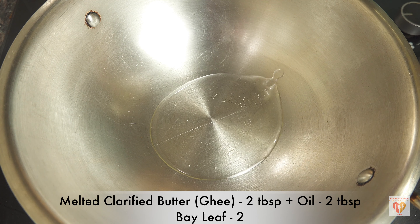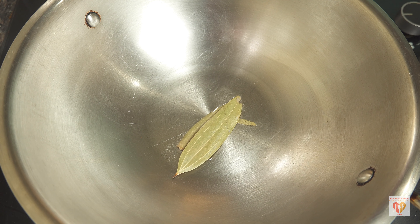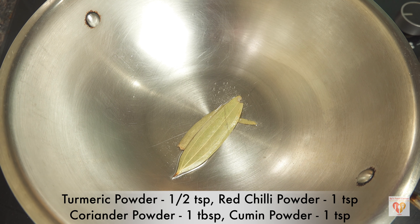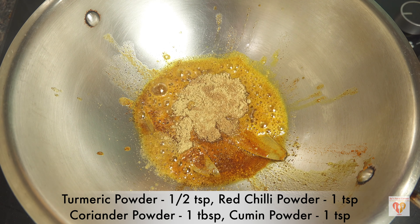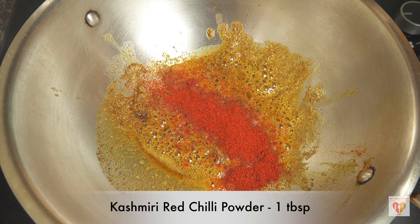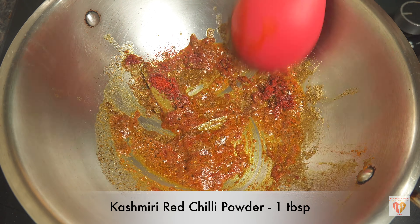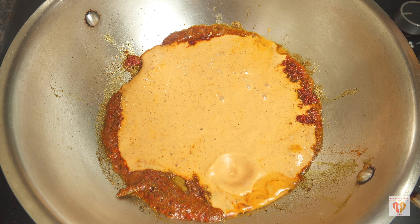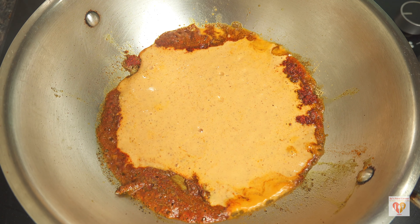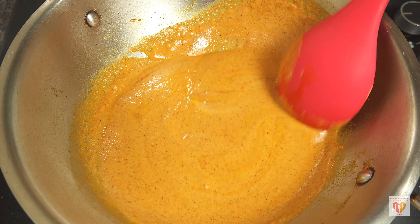To temper the gravy, I've heated a pan on the lowest flame. Once heated, I'll add two tablespoons of oil, two tablespoons of clarified butter, and two bay leaves. On low flame I'll add turmeric powder half teaspoon, red chili powder one teaspoon, coriander powder one tablespoon, cumin powder one teaspoon, and for nice color, Kashmiri red chili powder one tablespoon. Make sure you roast all these spices on low flame, otherwise they might burn and change the color of the gravy.